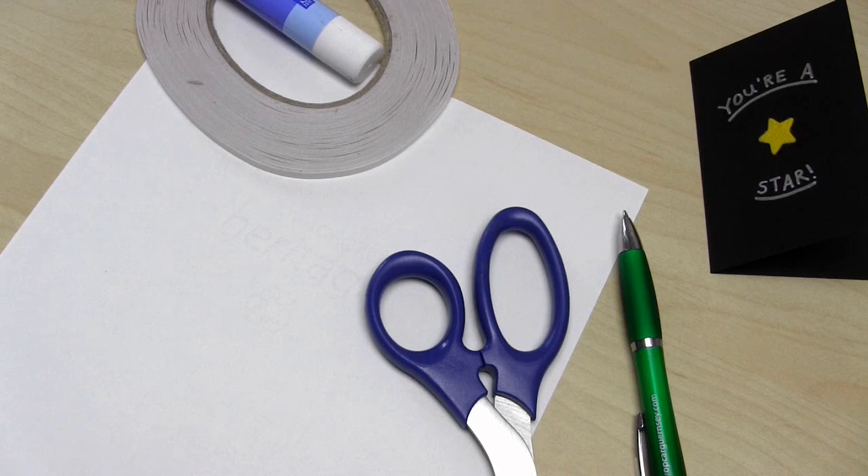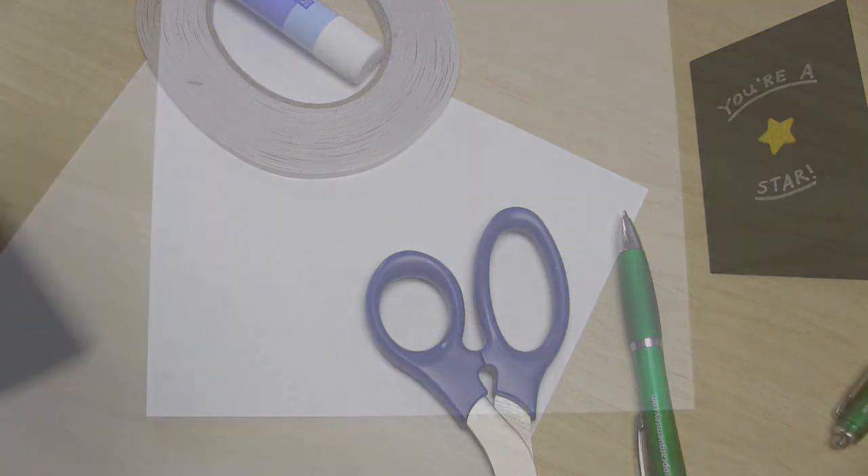The piece of paper you're going to use to make the template needs to be a certain size. One dimension needs to be at least two and a half times the width of the card you want to enclose, and the other measurement needs to be at least the height of the card plus five centimeters or two inches.